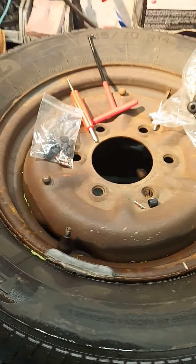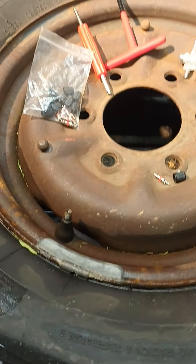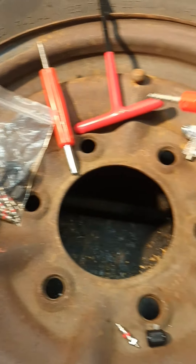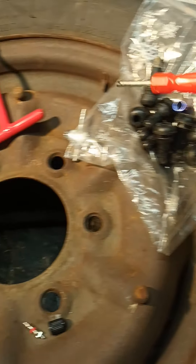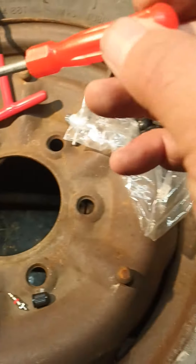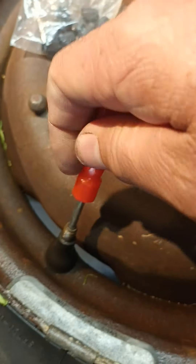This video is how to fix your air valve, your tire air valve. I have this kit that I bought — it's a complete stem valve kit, bought it for less than ten bucks. It's got a bunch of these little stem cores and the little tools to remove it.